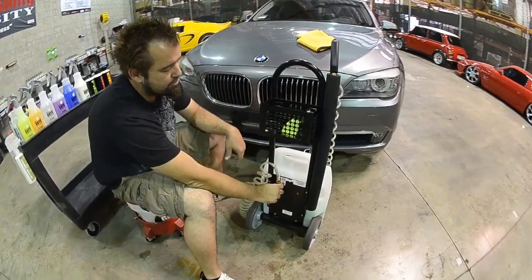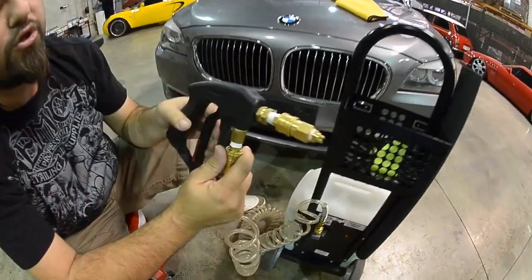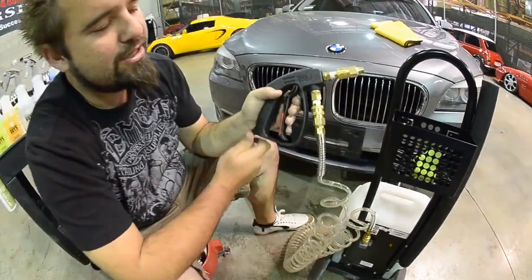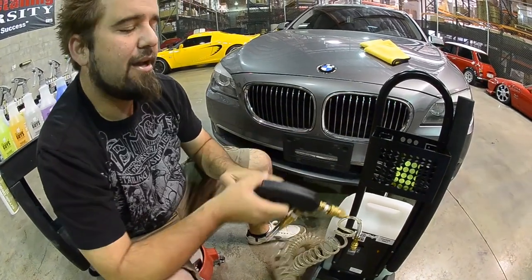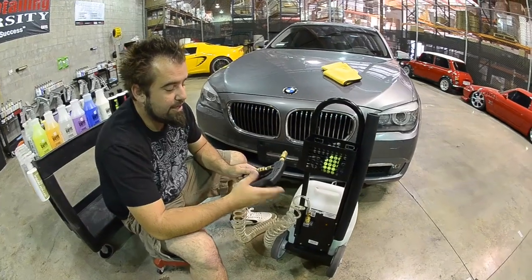Now the quick release features are on one side of the hose as well as on the second side where it connects to the gun. Now traditionally a lot of guns have the quick release on the bottom, which makes the gun a little bit flimsy and doesn't give you the type of reaction time we wanted with our unit.